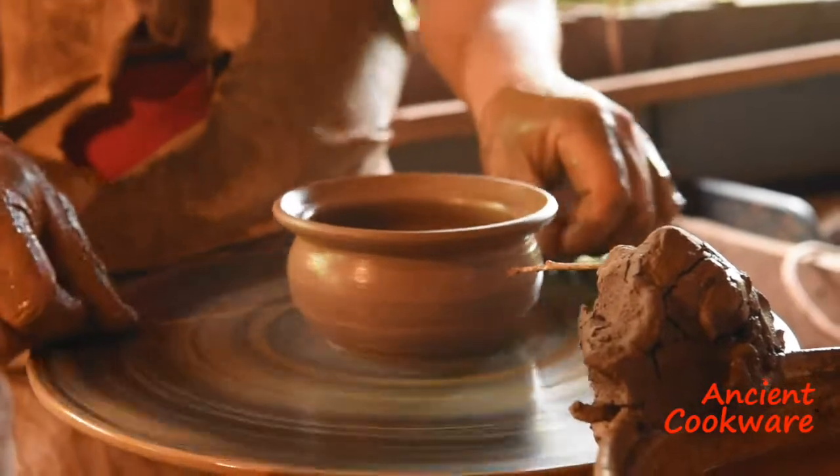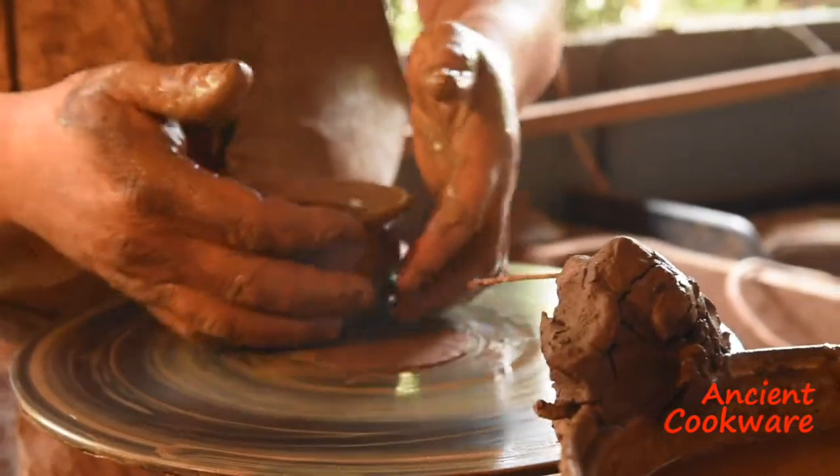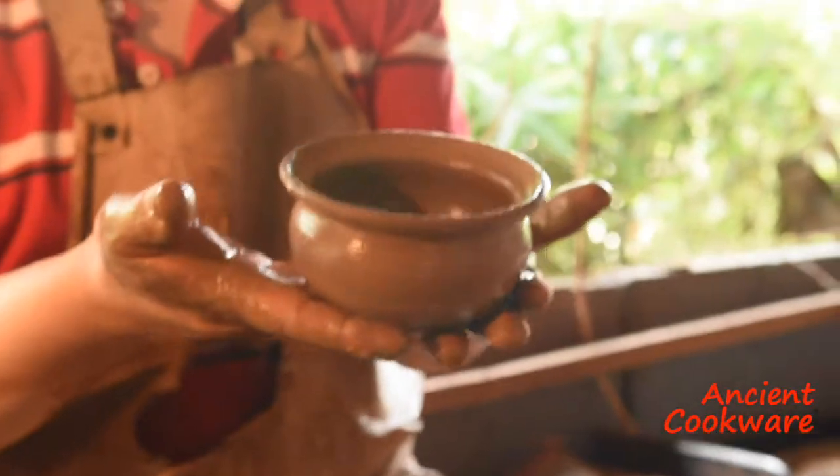When finished, he simply uses the fishing line to cut the piece from the wheel, making the process look so simple.